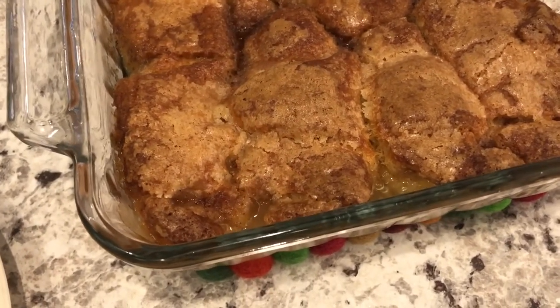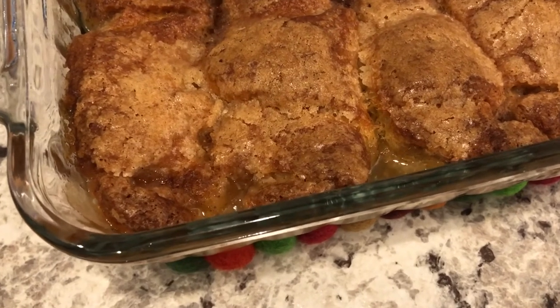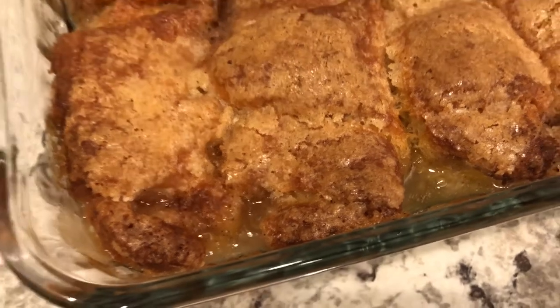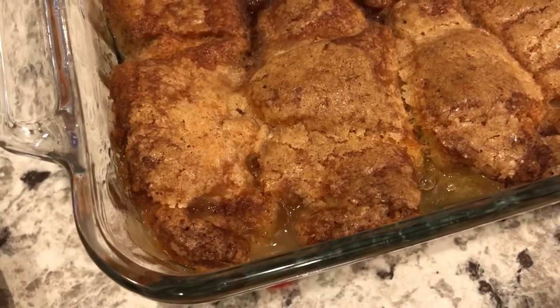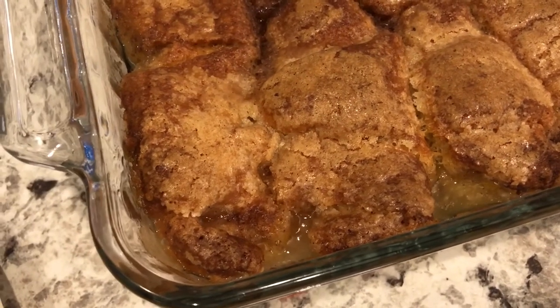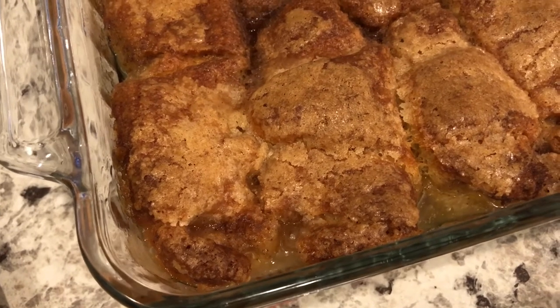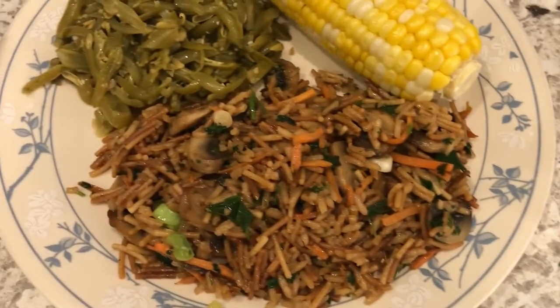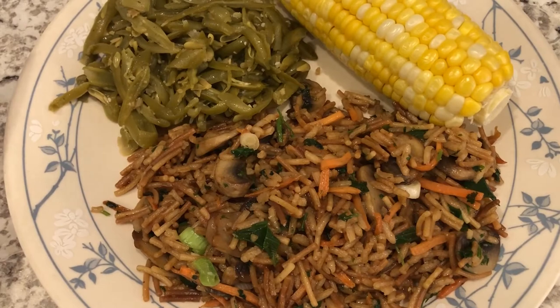For dessert, I made my peach dumplings. I did record a video on this a while back and I'll link it, but you can see it just came out of the oven and it's bubbling. These are just crescent rolls — as you can see, they puffed up — with fresh peaches in them, and they are so good and so easy to make. This is what we are having for dinner tonight, and we'll see you guys next time.